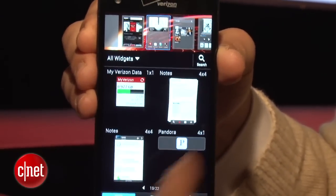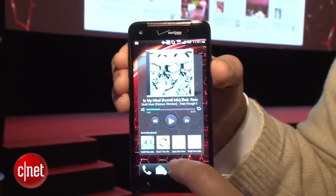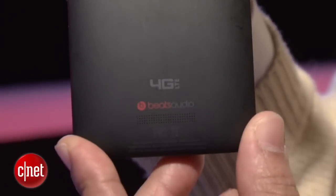It seems like a trend in smartphones these days is wireless charging, and the HTC Droid DNA is no exception. The back supports a built-in wireless charging solution by Qi, a standard that many companies are jumping on board with. So if you have a compatible accessory, you can drop it on the charger and charge up without any wires. It's pretty useful.